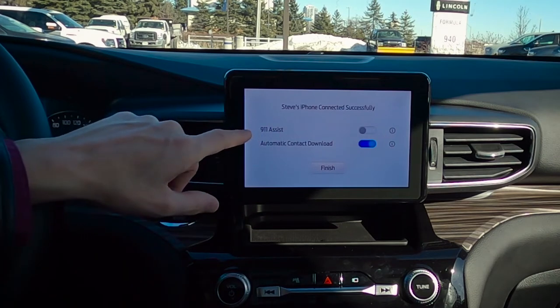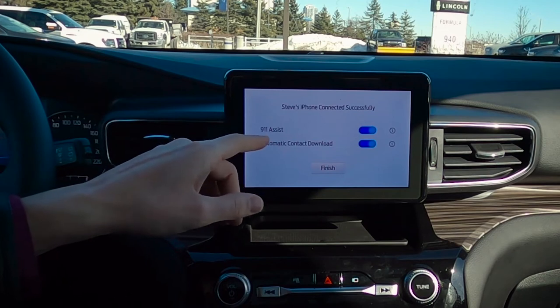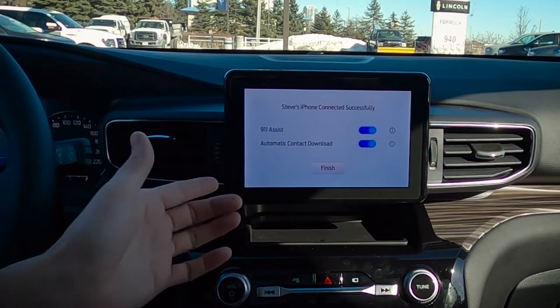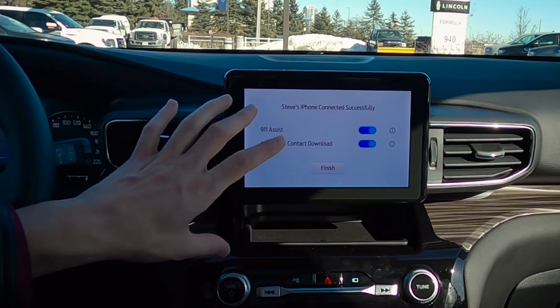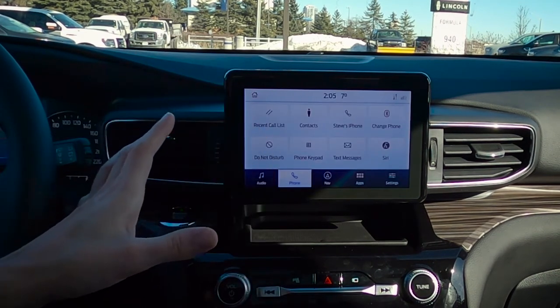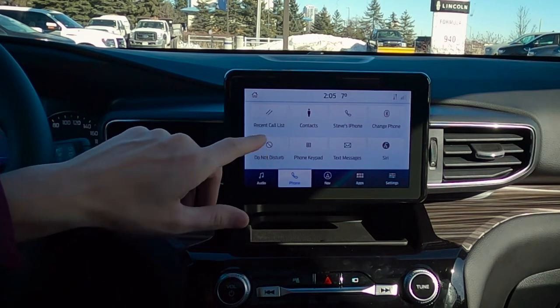Now a few things to point out: 911 Assist — I always recommend turning that one on. The big reason why is because if the vehicle senses that we're in an accident and our phone is connected, it'll automatically dial 911 for us. Automatic contact downloads — whenever we have a new contact, we want to make sure that the vehicle downloads it so that it's saved inside of the system. We're just going to finish from there and as you can see, I'm now connected. We've got my call list, contacts, my phone, and a number of other things.